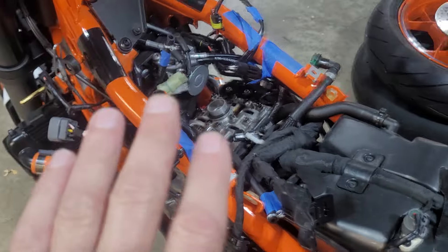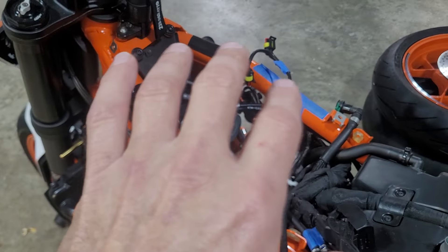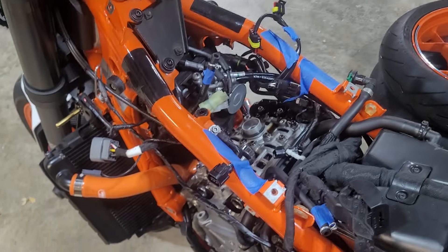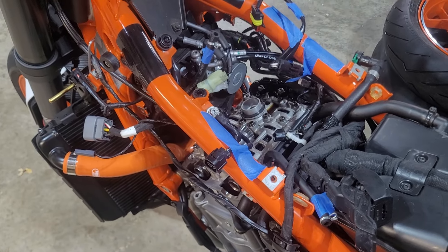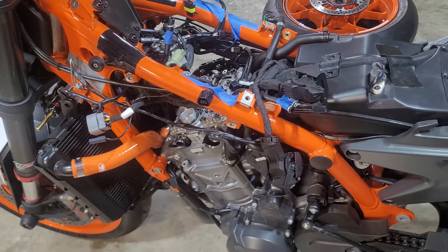This is on my Duke. If you're on an adventure, removing all the tank and fairings and stuff will be a different journey, but once you get in here this will show you what you're going to be looking at. This is kind of a cheater — not a thorough inspection — but at least you can get your eyes on it.